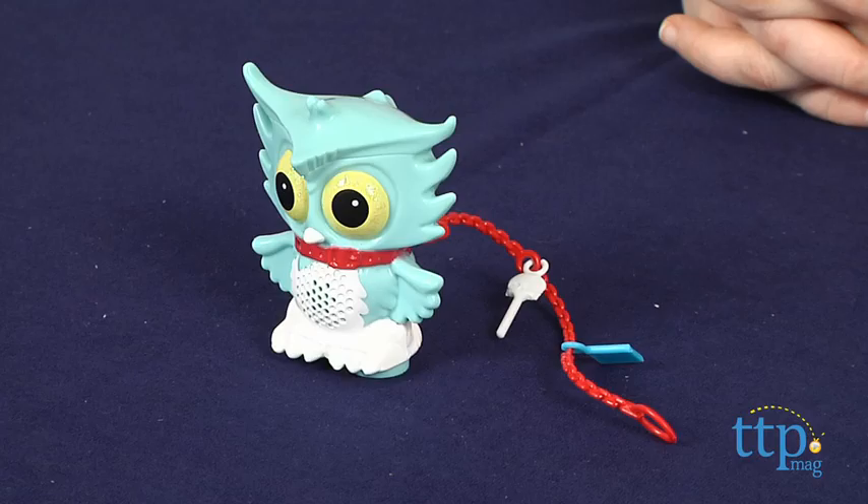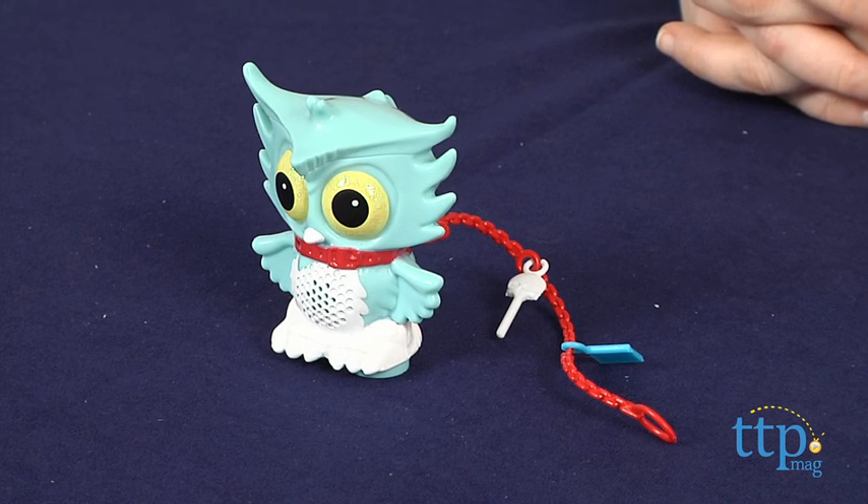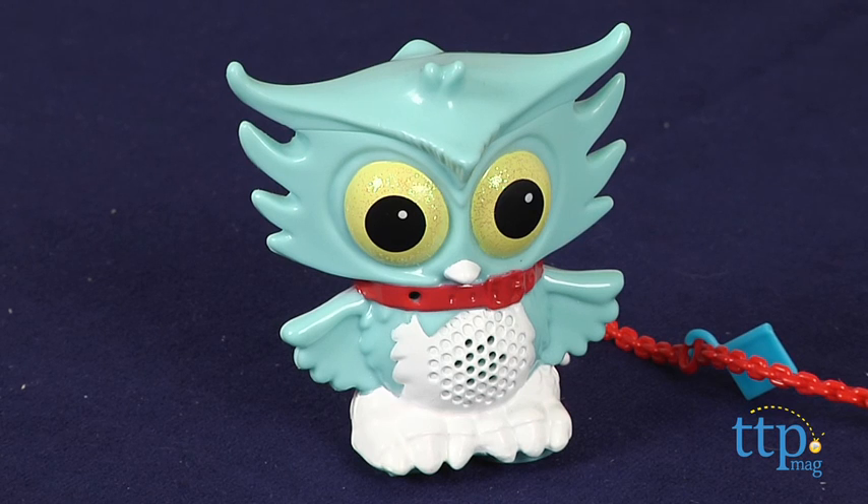Hey guys, this is Jen from TimeToPlayMag.com, and I am here with the Monster High Secret Creeper Sir Hootsalot, who is the pet owl of the most studious zombie of Monster High, Ghoulia Yelps. Sir Hootsalot is a baby blue owl with a white belly, and he's also a really good secret keeper.